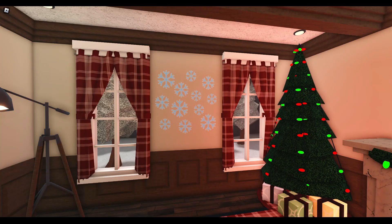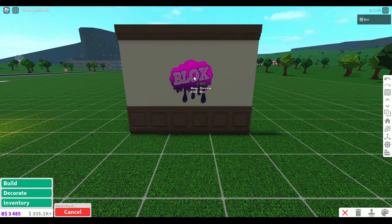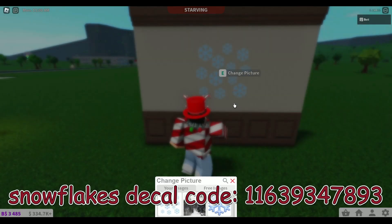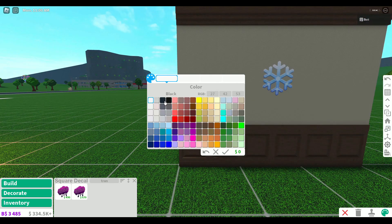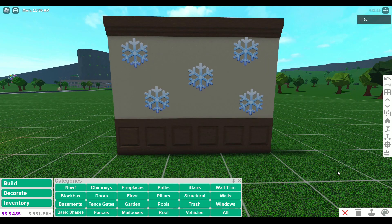Snowflake wall decals are one of my favorite items and they're super easy to make on your own. All you need to do is grab a transparent decal from build mode, then when you set the picture, you can look up a snowflake. I also made a custom one that has a bunch of snowflakes falling — I'll put the decal code up now. You can use the scale tool and resize this to fit your needs, and you can also paint it if you want a slightly different color tone. This is a super fun and easy way to decorate your walls.